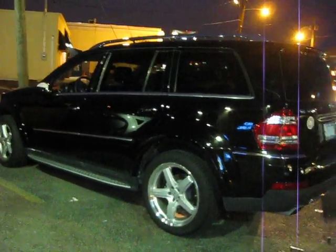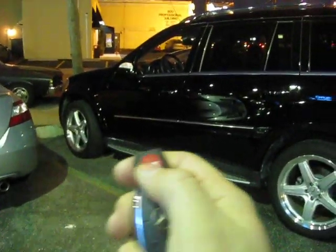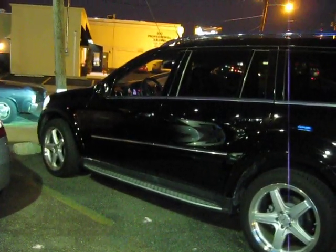We're here at Moving On Sounds. This is a Mercedes GL 550. It is freezing cold out, but when this customer comes out to their car, they can press the panic button on their Mercedes remote. The car's lights will flash once. It will start.